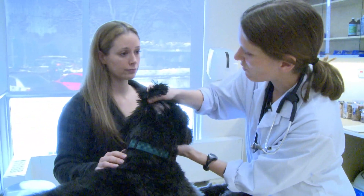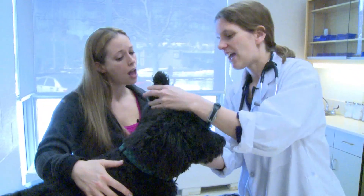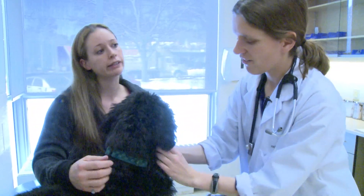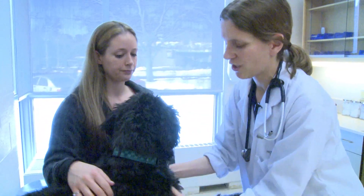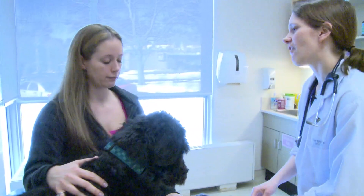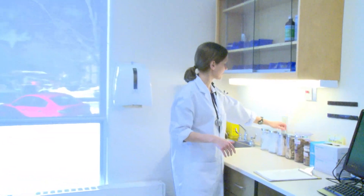So overall attitude with him has been good. He's been eating and drinking well. Running around, good energy level — excellent energy level. I found that he's maybe scratching at his ears a little bit more. Okay. Well, maybe we'll just take a quick ear swab and see what we find. Any coughing, sneezing, vomiting, diarrhea? Oh, no. Great.